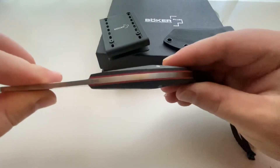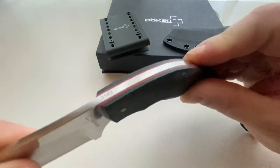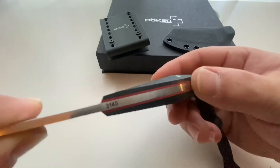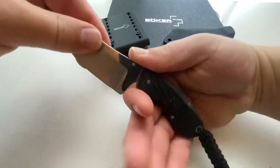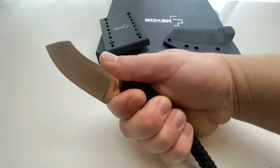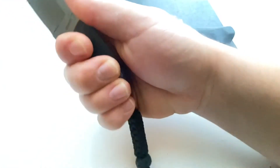However, the blade is very, very smoothly contoured. You cannot feel any transition between the liners, the handles, and the steel, and it's large enough that I can fit all four of my fingers on the handle without having to make use of the paracord lanyard.